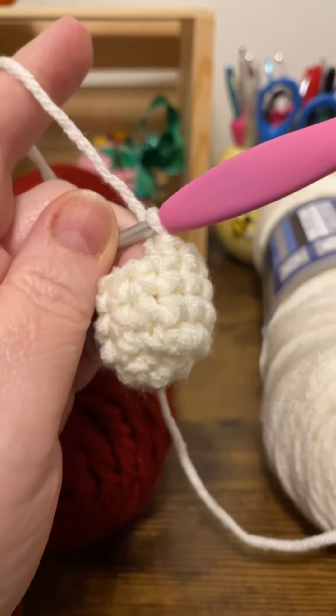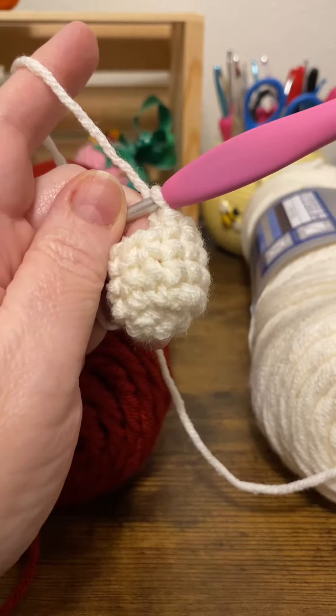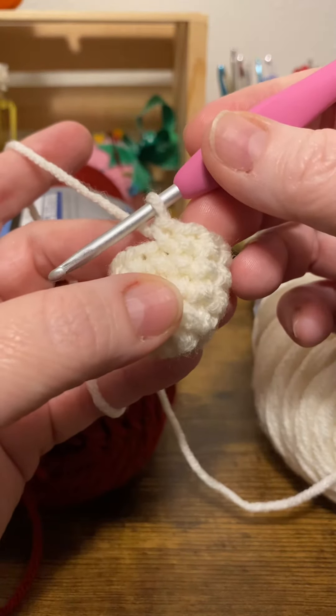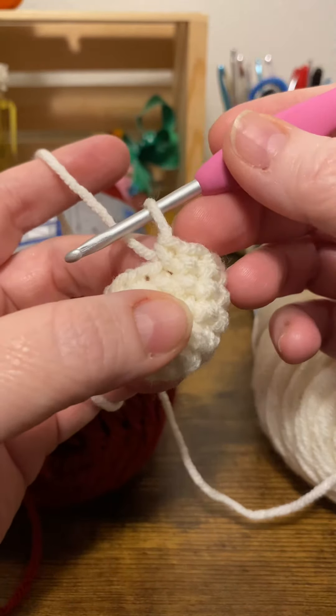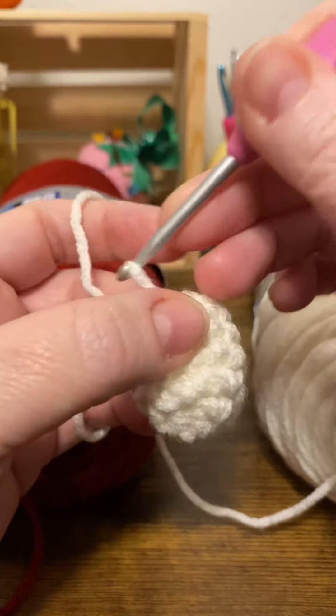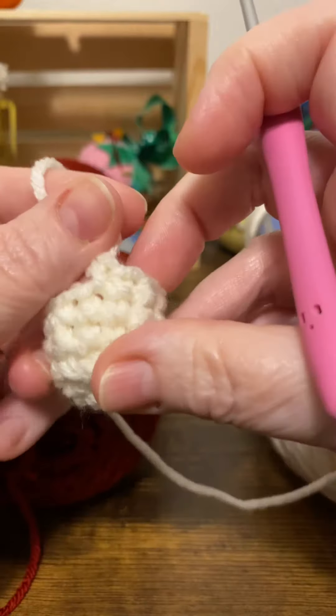Let's do the clean color change technique. I have made the last stitch in my first color and I'm ready to bring in the next color. Instead of bringing it in on the next stitch, I'm going to pull this out a little bit.